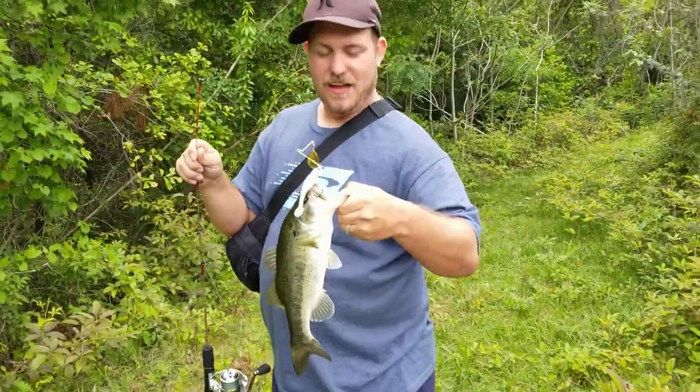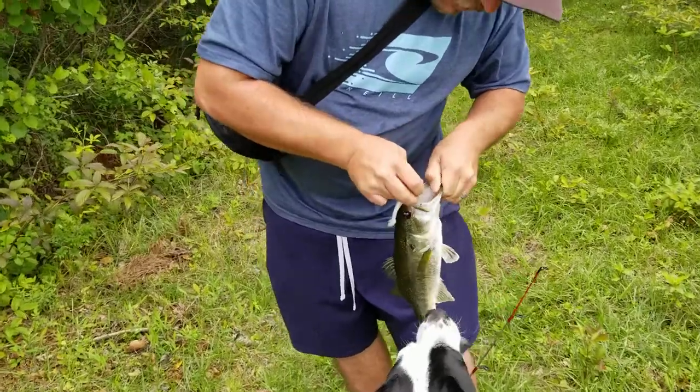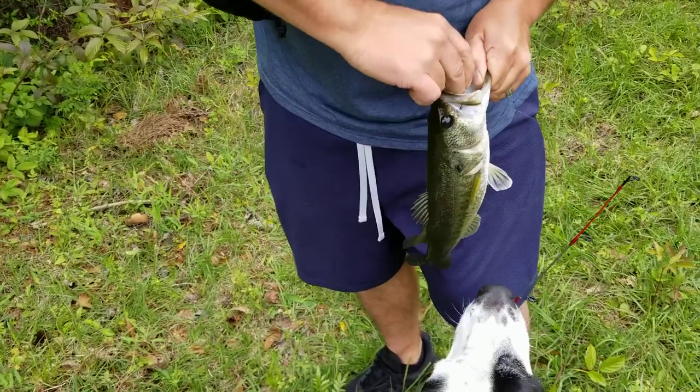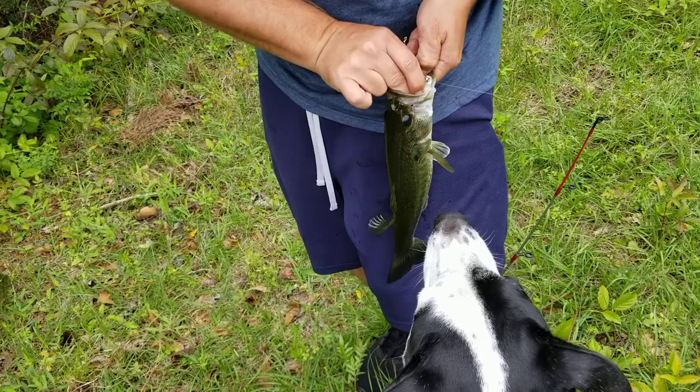Check that out — fresh water bass off of a red drum rig. This is actually a red drum spinnerbait. I want to kiss it! I can get it out of there — just hooked in there.